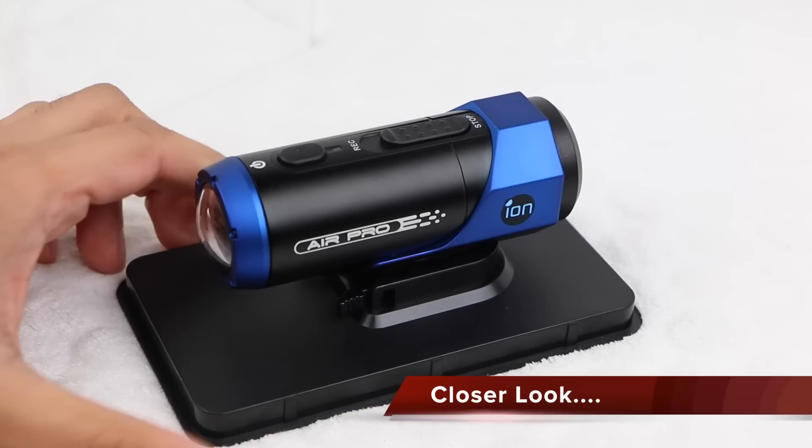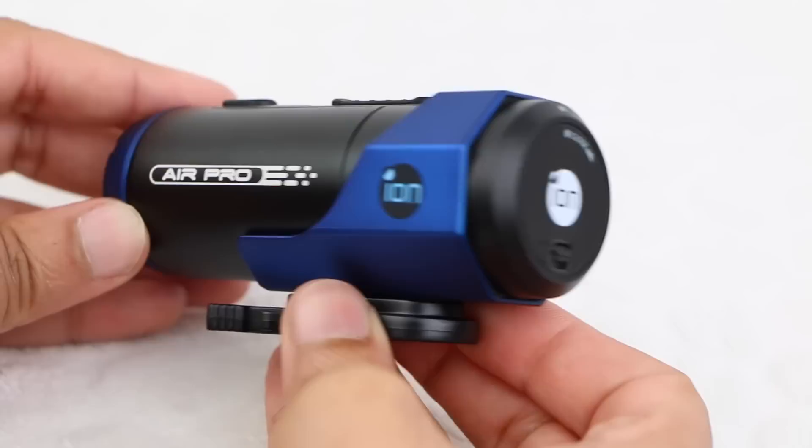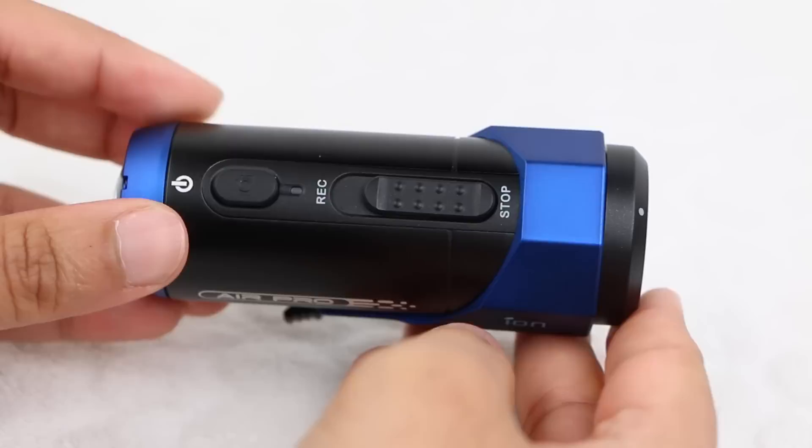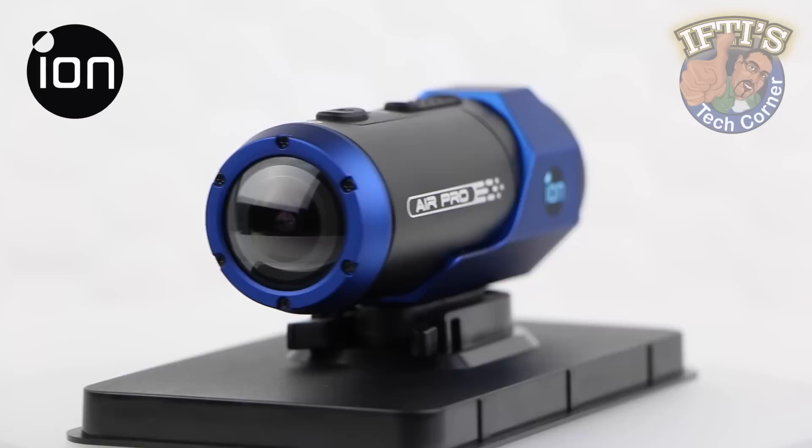At 4.21 inches long, 1.46 inches in diameter and weighing in at 4.5 ounces, the two-tone brushed aluminum frame has a solid, substantial feel, with a lens bubble protruding at one end and a removable cap at the other. The whole package is waterproof to 30 feet right out of the box, giving the ION Air Pro an advantage over its competitors, which generally require separate housings to withstand the elements.